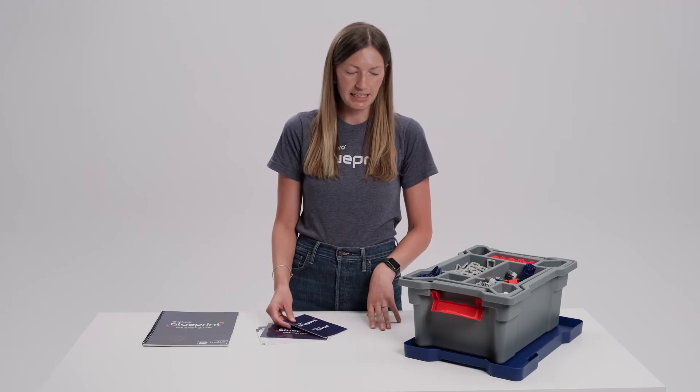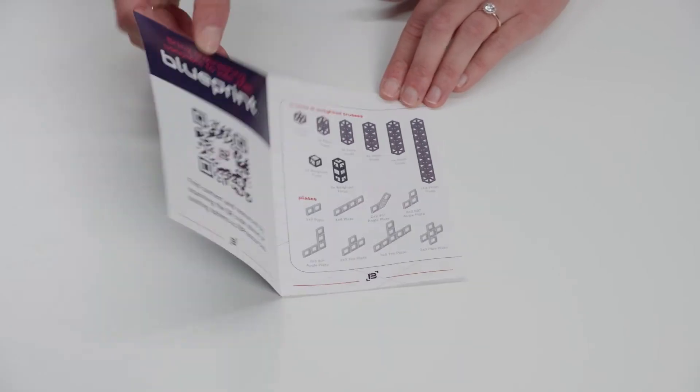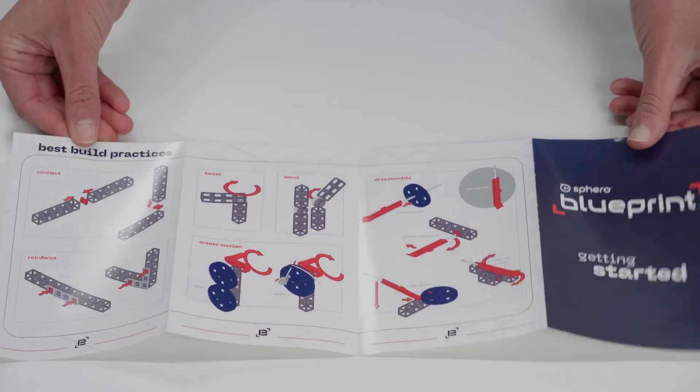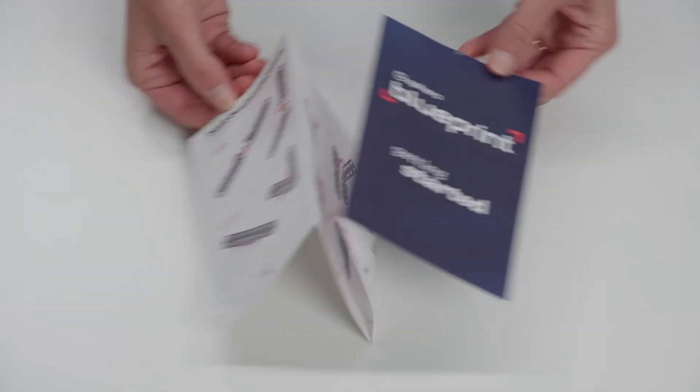In each Blueprint Build kit we have some key resources to help students and educators get started very quickly and easily. At the top of your bin you will find the Blueprint quick start guide. This is a fantastic resource to introduce you to the parts in the system, and it categorizes the parts based on use case.